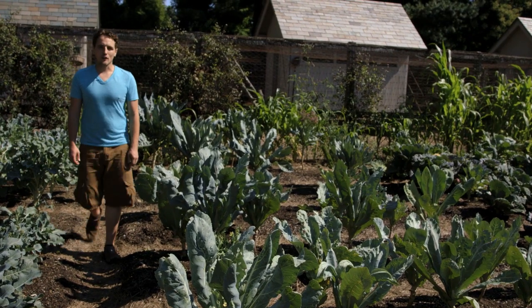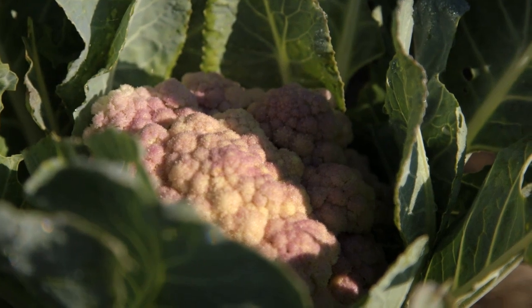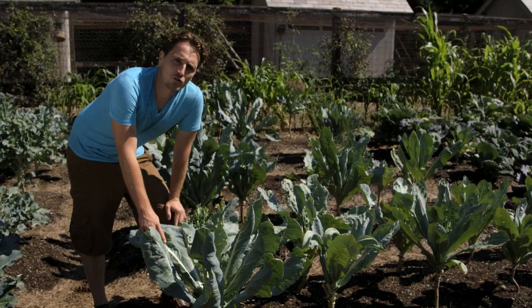Hi, I'm Ryan McAllister, head gardener here at Martha Stewart's Farm. Today I'm going to be working in the cauliflower patch, using a technique that's specific to cauliflower plants, which is called blanching.